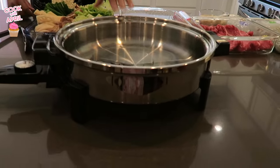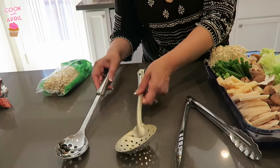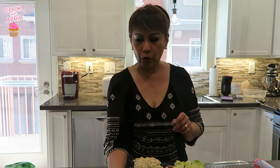With this dish, we actually eat it with rice, so I have rice in the back cooking. The utensils that we need are an electric skillet, a couple of slotted spoons like this, and probably something like this where you can pick up all the foods and things before you cook it.